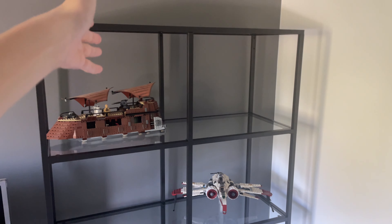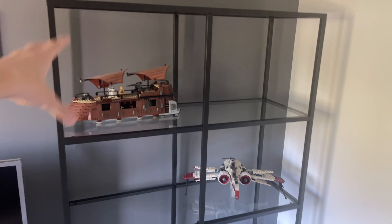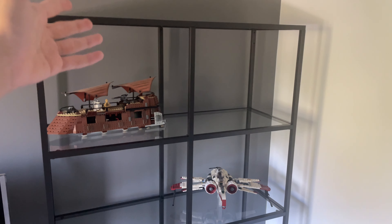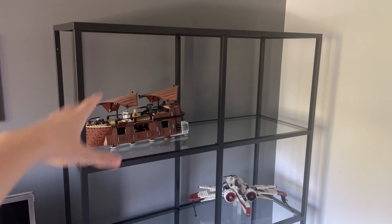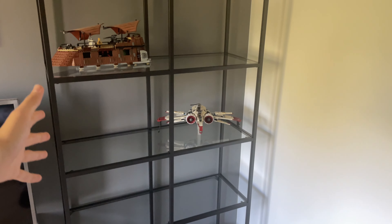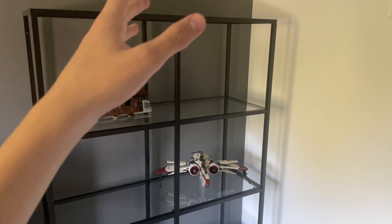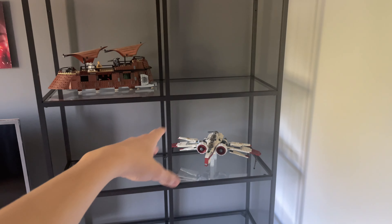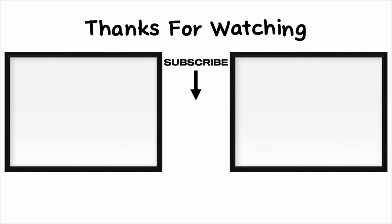Thank you guys so much for watching this video. This was just a video of me getting a new shelf for my room. If I do a room tour, I hope it'll happen this year or maybe early next year. I think it looks really good — there are only two sets on it right now but it won't stay like that. Thanks for all your support lately, it's been insane. Don't forget to subscribe, and comment if you want a room tour — I really want to do one. See you in the next video!